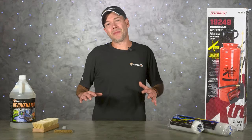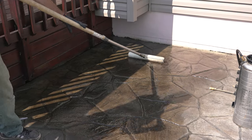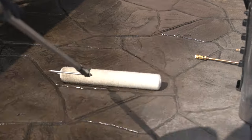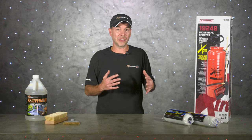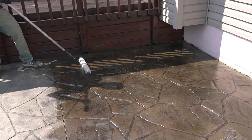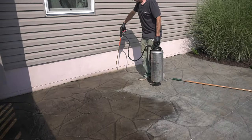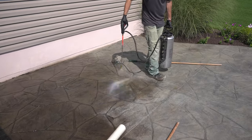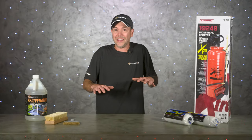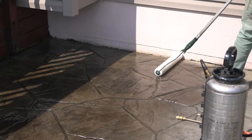The most common use for Rejuvenator is to bring back the color and shine to stamped concrete. Generally one application is all it takes, and it's really great for those in-between years of resealing — you'll still see all the color and have some shine but you didn't add any more sealer. For fixing problems with weather or sealing too soon, Rejuvenator is something you always want to have on hand. It'll clear out white spots from rain or even larger white spots from trapped moisture.